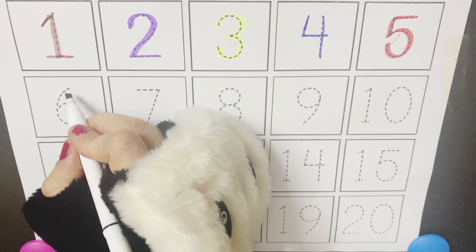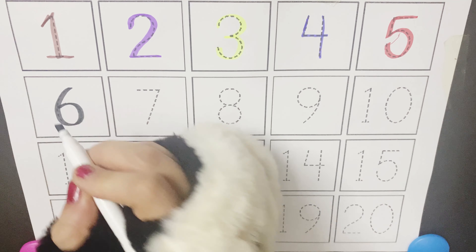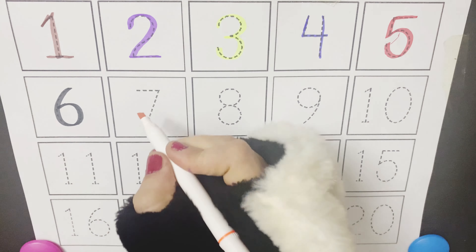Number 1, tickle your tongue. Number 2, just say whoop. Number 3, run to trees. Number 4, touch the floor.